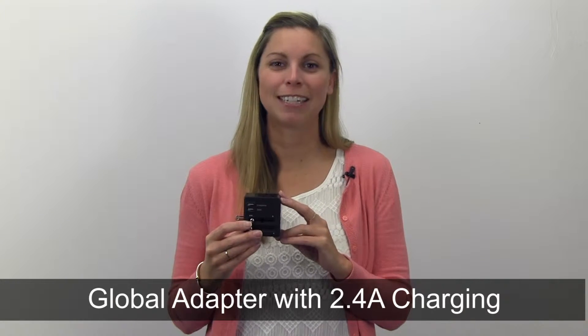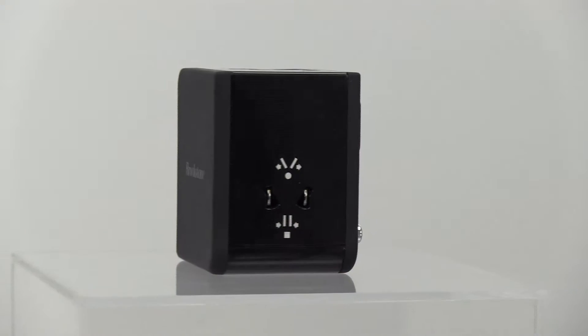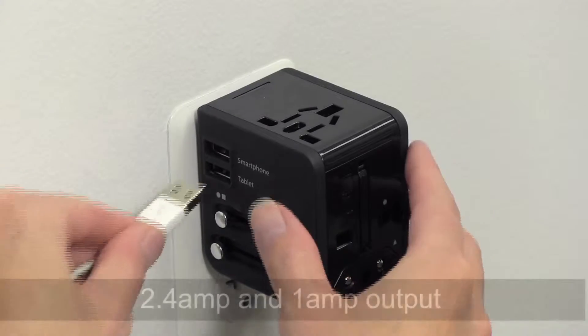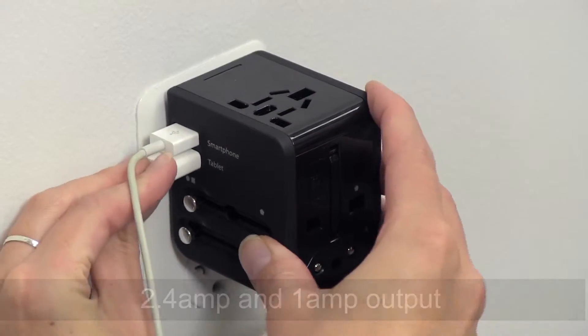Hi, I'm Kelsey from Brookstone, and today I want to show you our global adapter with fast 2.4 amp charging. A four-in-one adapter for use in over 150 countries. There is a 2.4 amp output for tablets and a 1 amp output for smartphones to make charging quick and easy.